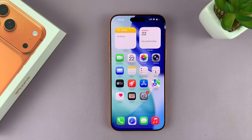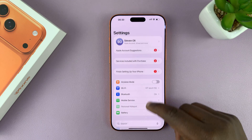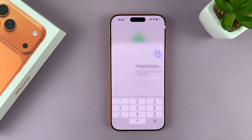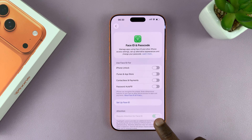To set up Face ID on your iPhone 17, simply go to Settings, and then under Settings, scroll down to Face ID and Passcode, tap on that, enter your current passcode, and it's going to allow you to go into the Face ID and Passcode settings page.